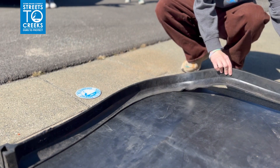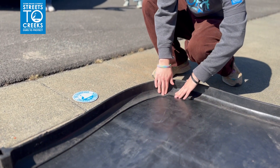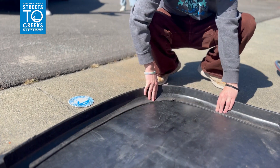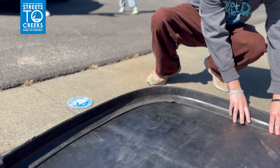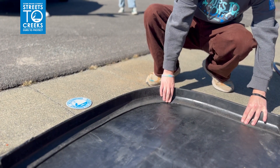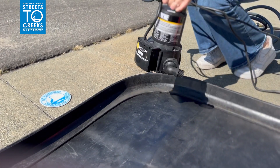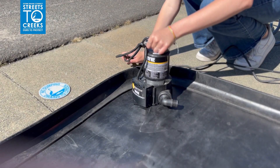Next, set up a temporary berm where water will flow towards the drop inlet and can collect on the inside of the berm. Unwrap the berm and lay it on top of the mat in an L shape to collect all of the rinsed water. Berms can also be used to direct water into landscaping. Place the sump pump inside of the berm's L shape where water will collect.